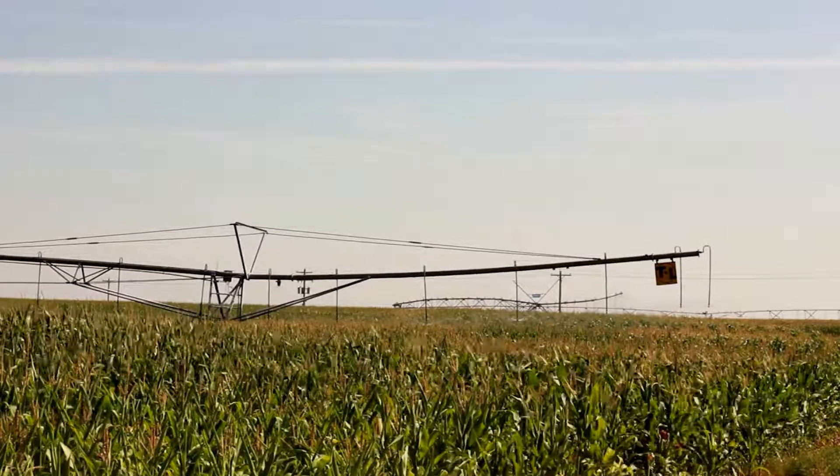That goes back to the fact that we put fertilizer on through the pivots too — we want to be able to use all that fertilizer and not just push it right through the profile.